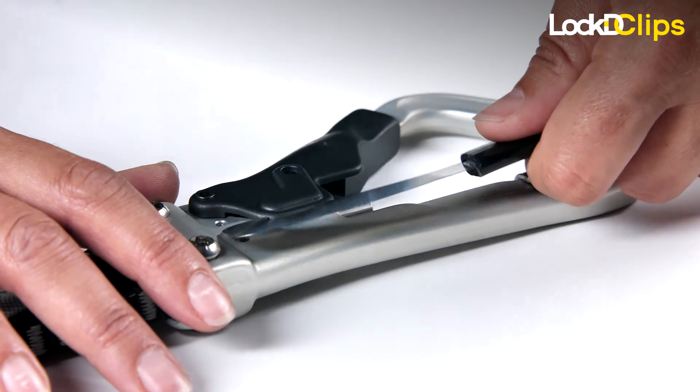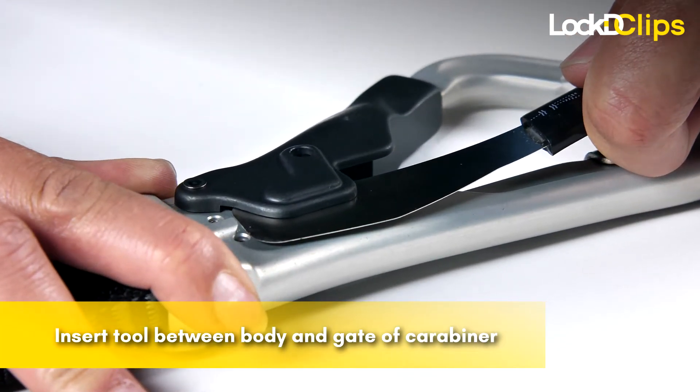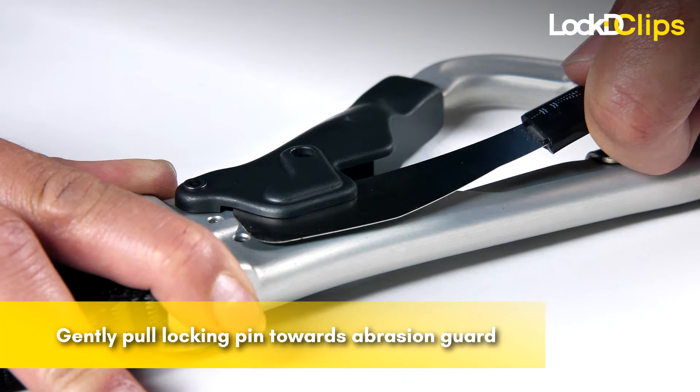Carefully slide the hook end of the removal tool between the carabiner body and the side of the gate, engaging it on the locking pin. Gently pull the locking pin upwards toward the abrasion guard.